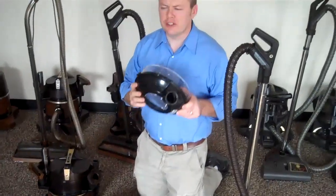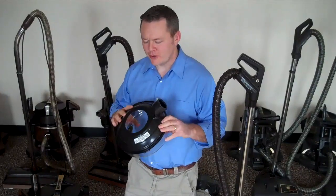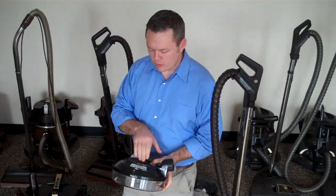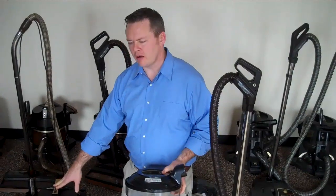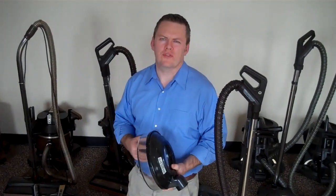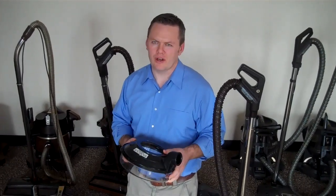After you do this and you're done vacuuming, if you love your rainbow as much as we do, do not put it back on the vacuum. What happens is there's moisture in here, and the rainbow has warm bearings, and it can attract the moisture into the bearings. You might not notice a problem for 5 or 10 years, but those bearings may seize up if you store it with the water bowl on.